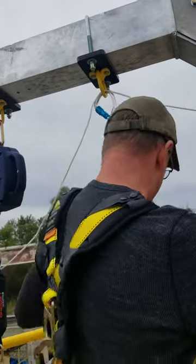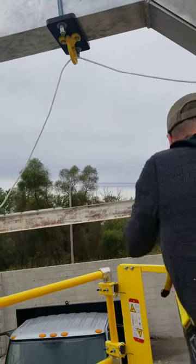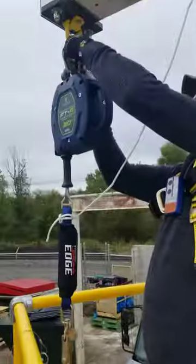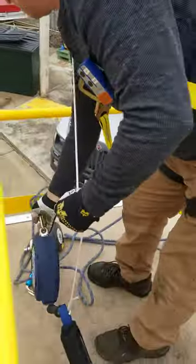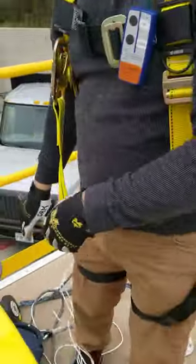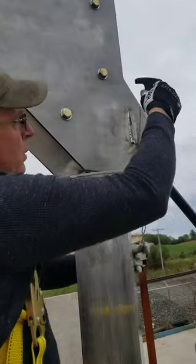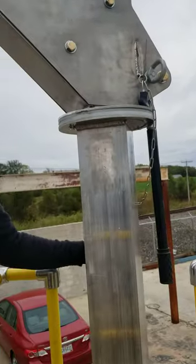I'm going to run it to about that height, then disconnect my Fall-Tec self-descent system and the Fall-Tec secondary fall restraint system. This chain can hook right here on this hook — that's why we put this here. Be sure to bring this handle down to this position.